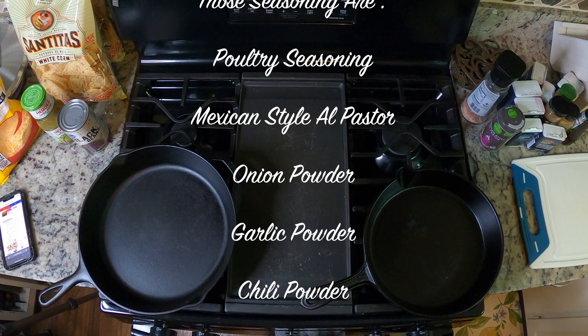Let's get started prepping the meat. We've got two chicken breasts here. I'm just going to butterfly them — cut them in half essentially like that — so they cook a little bit quicker. Also going to trim out the bad parts because you don't want to eat any of that.